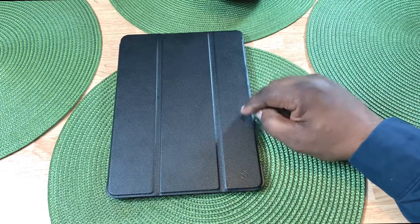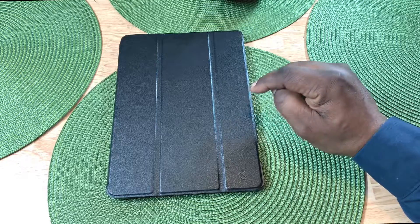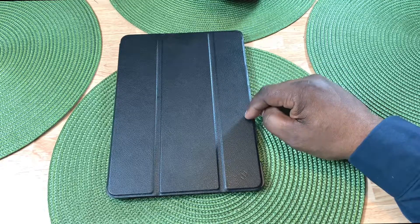Alright guys, that's a look at the Fentii case for the Samsung Galaxy Tab S4. Look for more videos about this device. Catch you guys in the next video — Will H, and I'm out.